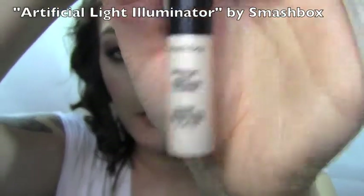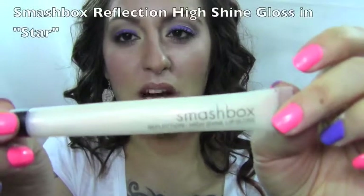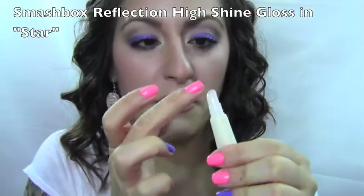To get that pop of shine in the center of the lip, I'm taking my Smashbox Artificial Light luminizing powder — it comes in a little stick form, which is cool — and I pop it right in the center of my lips and blend it out slightly. Then I'm using a Smashbox gloss on my finger and dotting it right where we put that highlighter in the center.